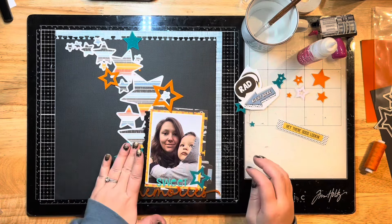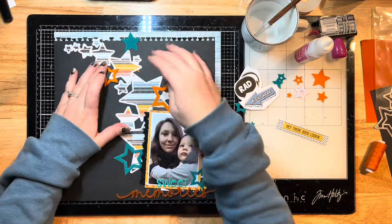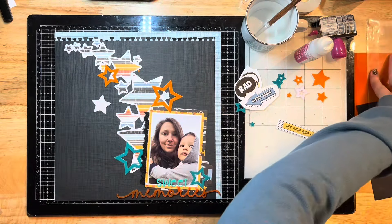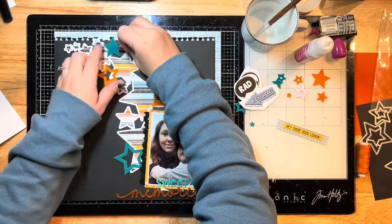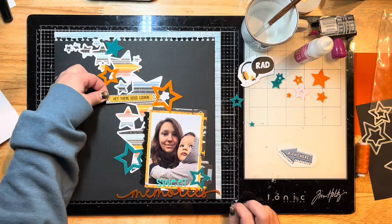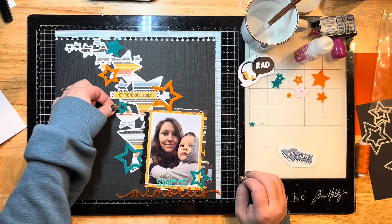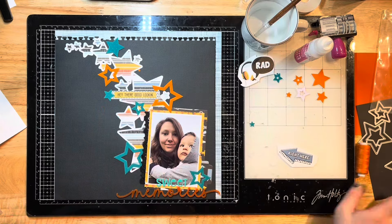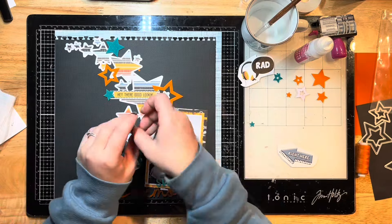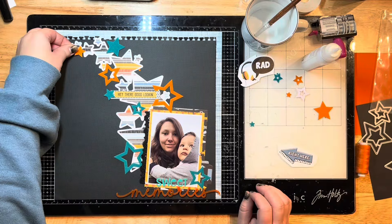I've used a cut file and made my own die cut shapes to create my embellishments, so I don't need to add a whole lot more. I just have to glue down all of my cute little stars to enhance my cut file and photo. I'm alternating between gluing and popping up some of these solid stars with 3D foam squares by Gina K - using both the half inch and quarter inch sizes, coordinating based on size. I just love that teal color - it's one of my favorites.